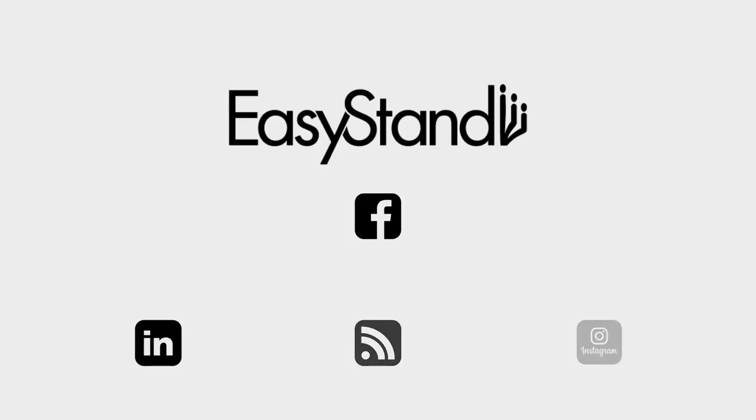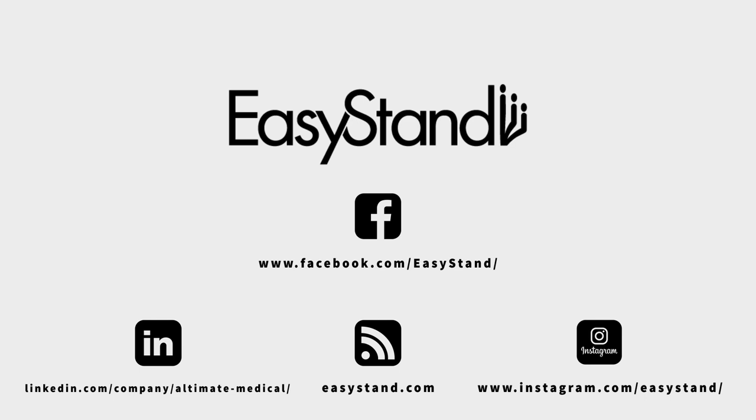For more information about the Bantam Medium and to schedule your free product demonstration, go to easystan.com.